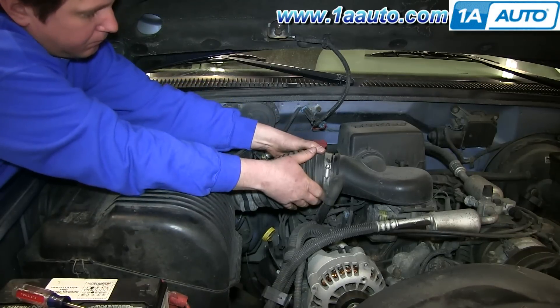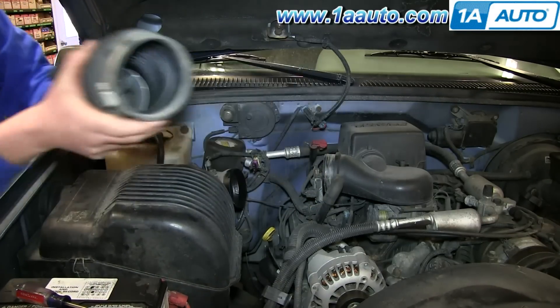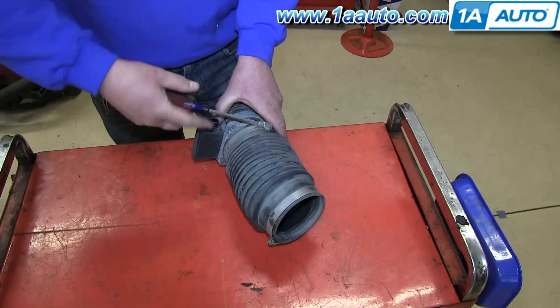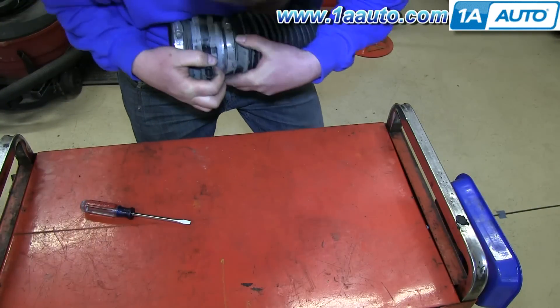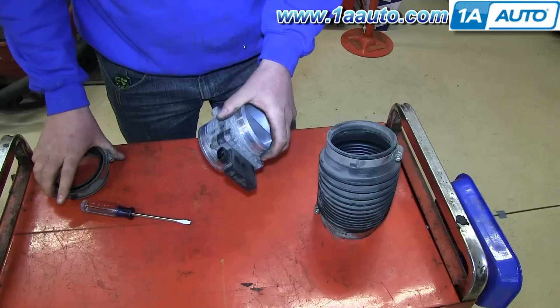Now pull the hose back and then pull it up and off. Now just loosen up this hose clamp. And pull your mass airflow sensor free from the hose.